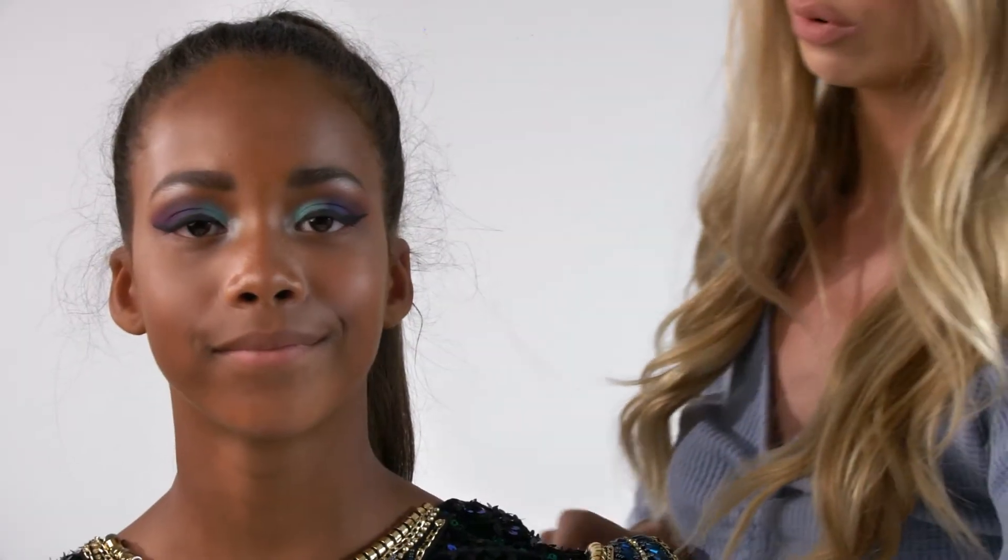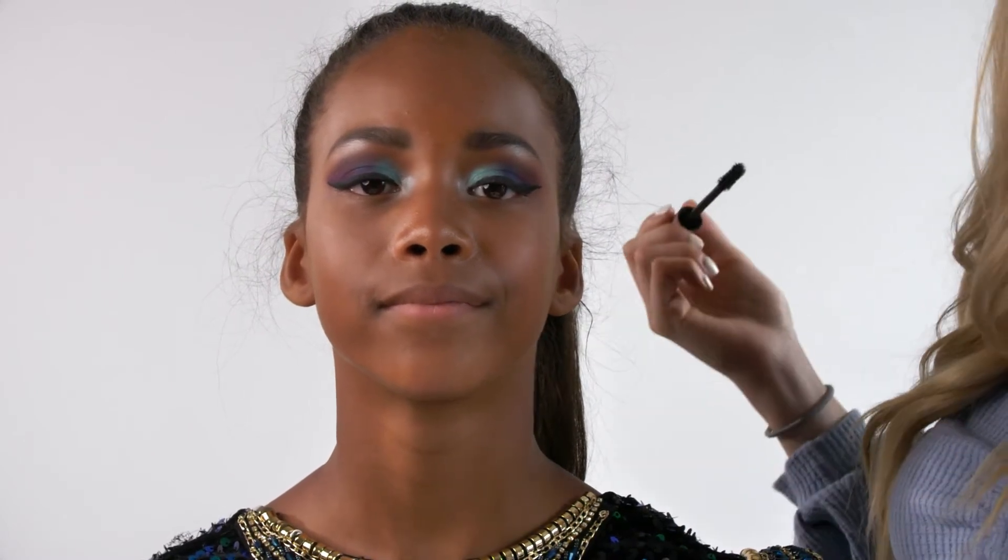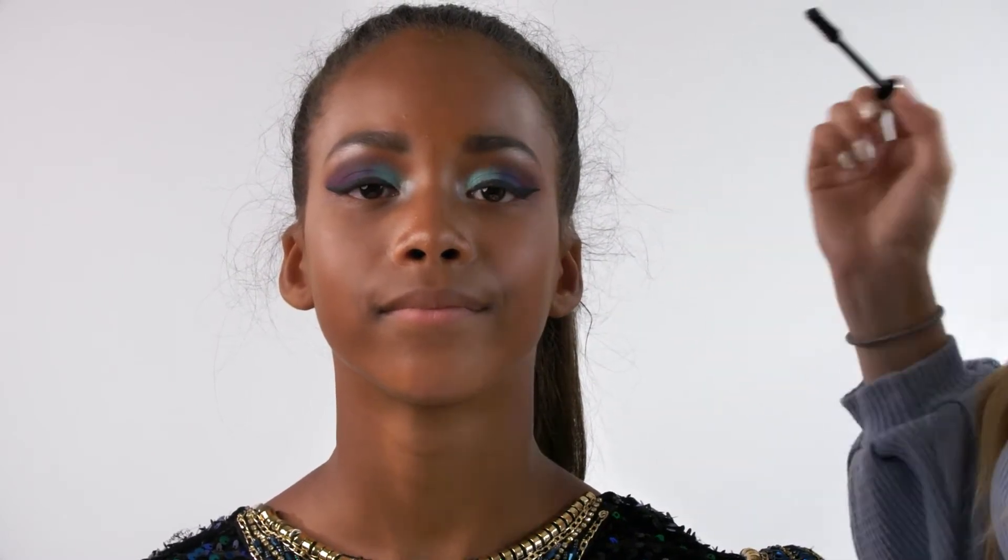Here's how to apply individual lashes. Sometimes on kids you might not want to put strip lashes on, so this is a great alternative if you want to add a little bit of extra lashes for a dance competition or dance show. The first thing we're going to do is apply some mascara on her eyes as a base so that the lashes can sit properly. I'm going to be using the L'Oreal Lash Paradise Mascara and applying just a little bit on her lashes.